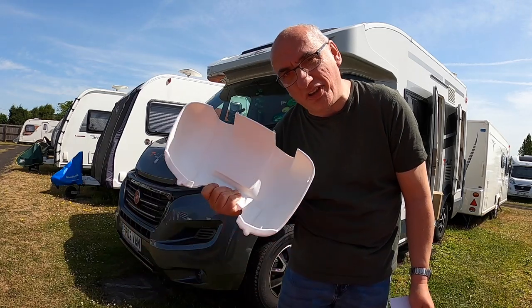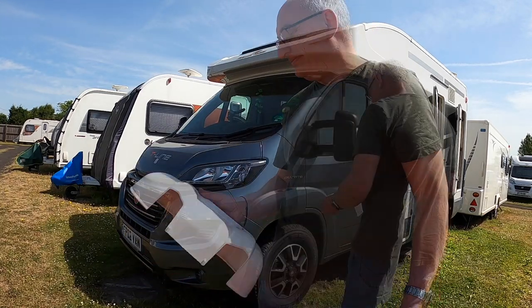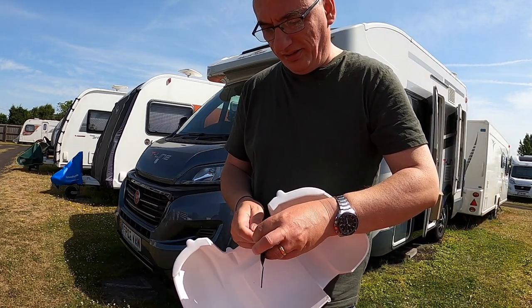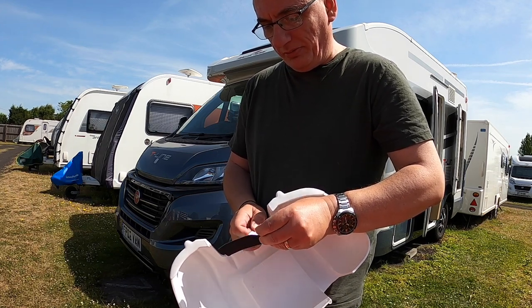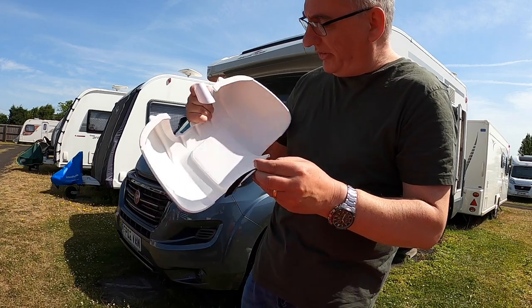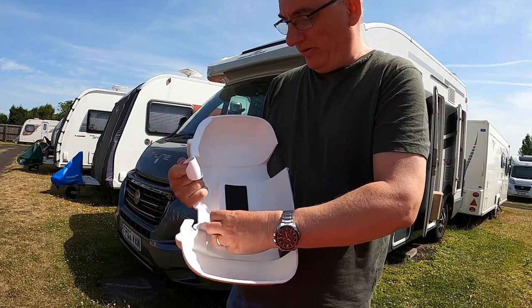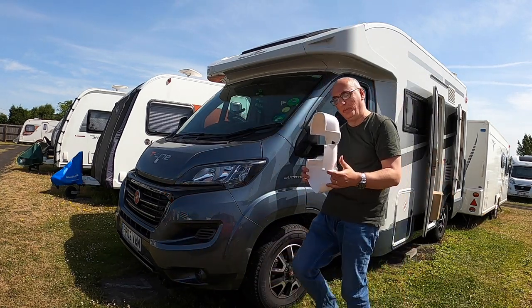It's worth noting that these are for the long arm version — you need to check what version of mirror you've got. The first thing we're going to do is peel the backing off this pad and stick it on the mirror to cushion it a little bit.